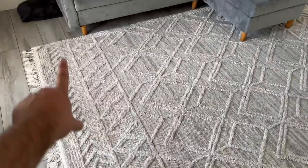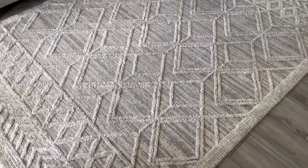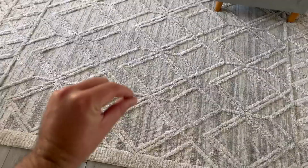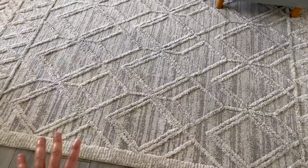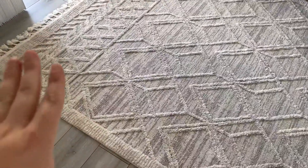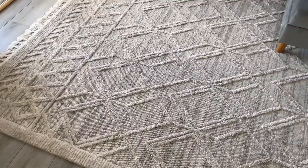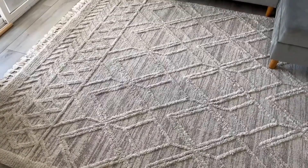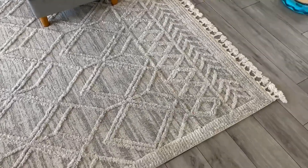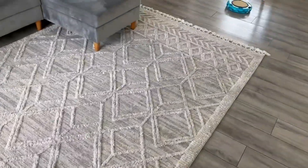It's a nice size if you want to cover a big area. When it comes to vacuuming, since it's not plush and not so tall, it makes it pretty easy to clean — you just have to go easy on it. It looks great. I really like it and yeah, it's a great rug.